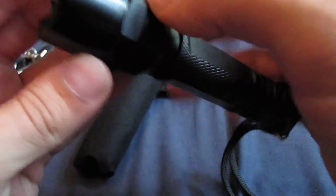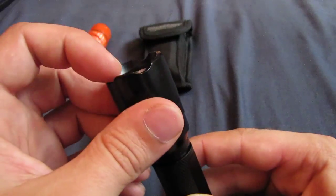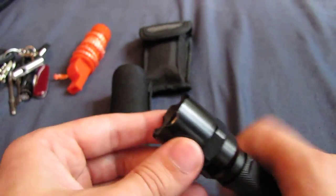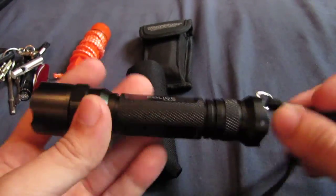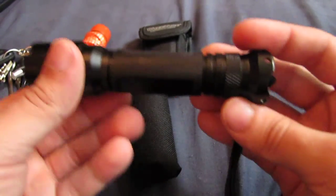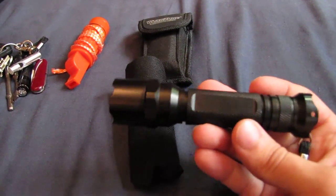It's got this bit here so if you drop it, it won't roll - these sort of flat bits here. It's got a jagged edge to it which is pretty much for self-defence, so you can jab someone under the ribs or slam them in the head if needed. That's reasonably bright as you can see - there's a nice and powerful LED bulb in it. For the price I wouldn't knock it, even though it's only a cheap one. It doesn't feel cheap at all.